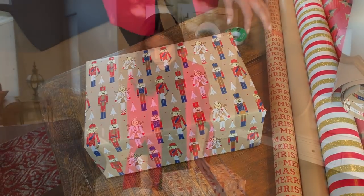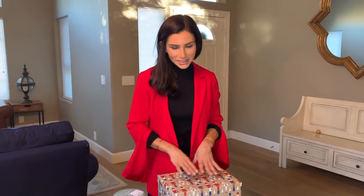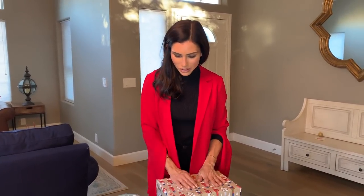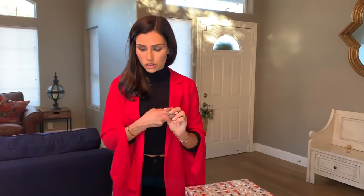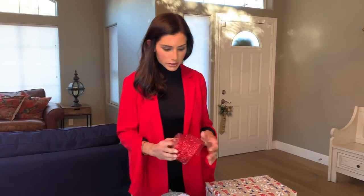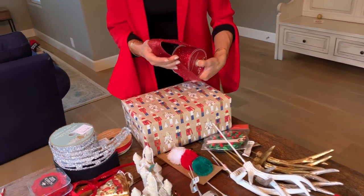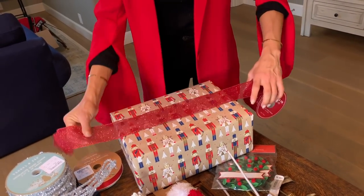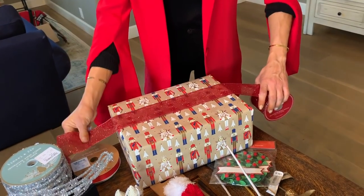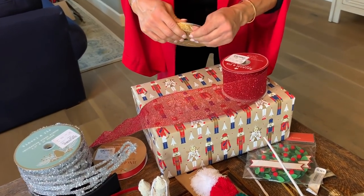So now it is time to start personalizing! I always select two ribbons. I think I'm going to go with this red glitter one — it's a wire ribbon, which is nice because your bows will lay nice and full. And I think I'm going to add a gold glitter ribbon with it as well. I think that will be really nice.